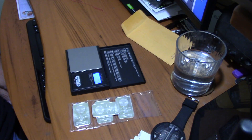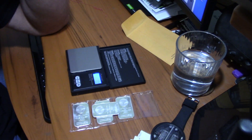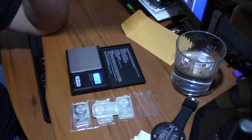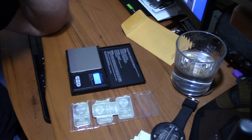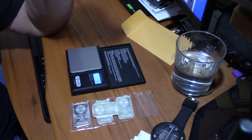Coins issued from a sovereign government like Silver Eagles, Krugerrands, Maple Leafs, Britannias, or the like — you can look up the diameter, weight, and width of these coins, and using the three of them you can tell whether the coin is real or not. I've seen good fake coins with the right weight but the thickness or diameter will be off, so there's always a way to tell with a coin.